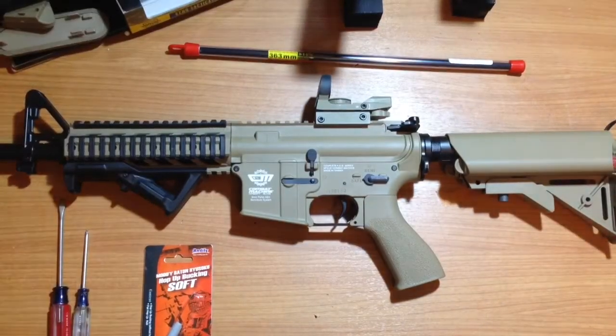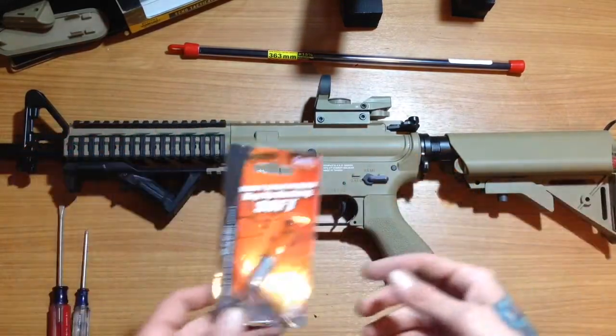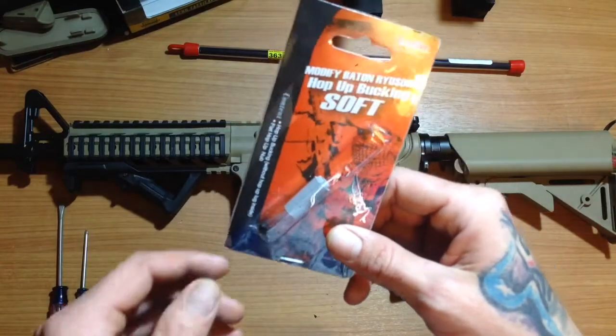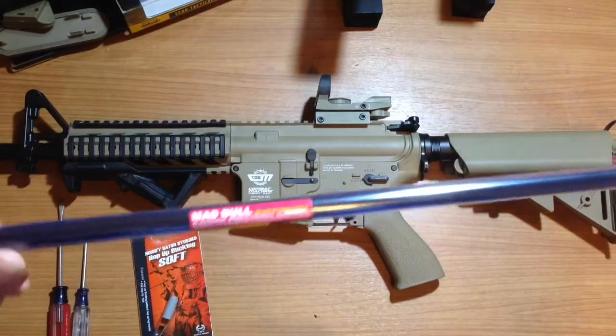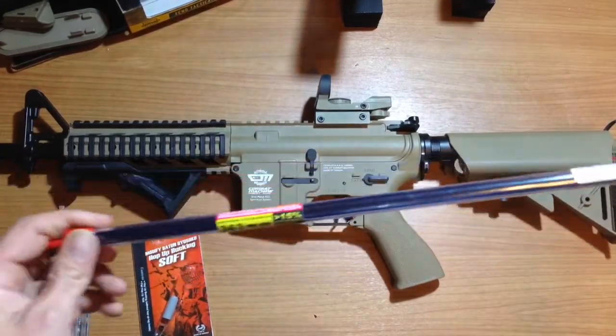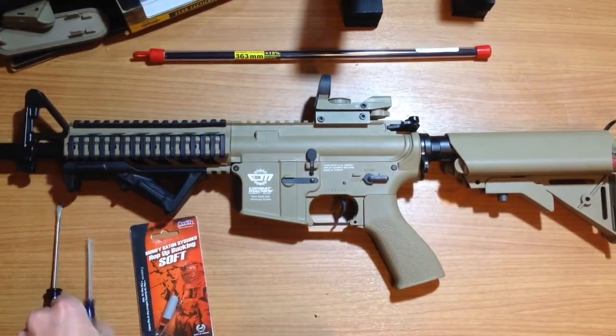Alright, what's up guys. I'm just going to do a quick upgrade on this G&G CM16 Raider. I'm going to put a modified Baton Ryuski flat hop on it, and then I'll put the Madbull 603 precision barrel — it's a tight bore compared to the 608 that comes stock in the CM16. So let's go ahead and get into it.